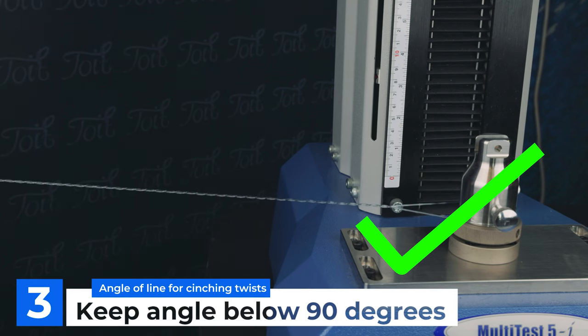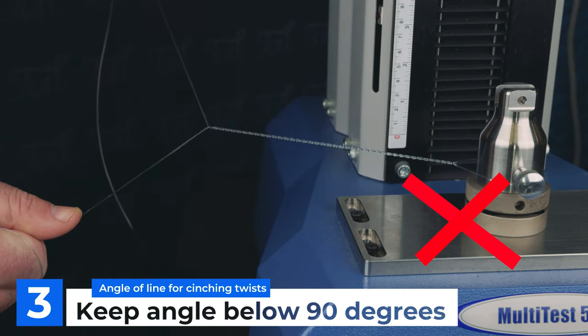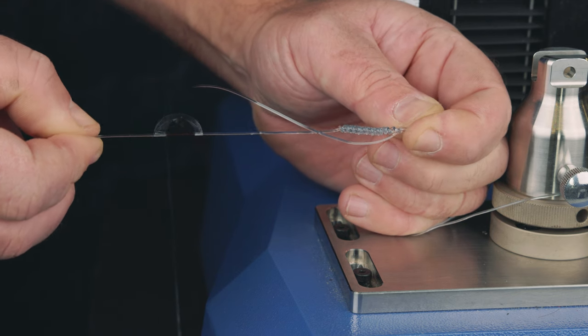Number three: angle of the lines when you begin to tighten your twist. Try and keep the angle down to below 90 degrees as much as possible. I appreciate near the end it'll be really wide, but for the most part keep it small. This will avoid an abrupt angle on the line when you tighten the twist. If you have a really big angle, the pinpoint force is much greater where the lines meet and you'll end up concentrating the heat in a very specific area, damaging the surface of the line well away from the knot. This is where lubrication and the angle of the two lines work hand in hand at preventing any damage to the standing end of the line.